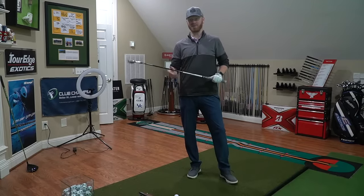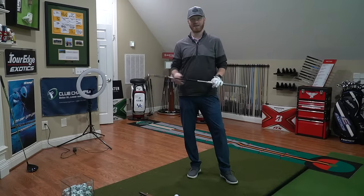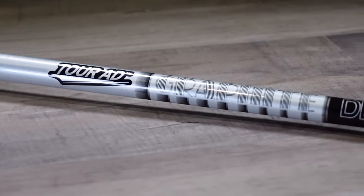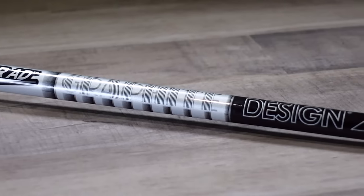We're back in the THP Tech Studio today talking about Graphite Design's AD95 Iron Shaft. The AD ranges from 55 to 115 grams, and you'll get a slightly different flex profile for each of them.